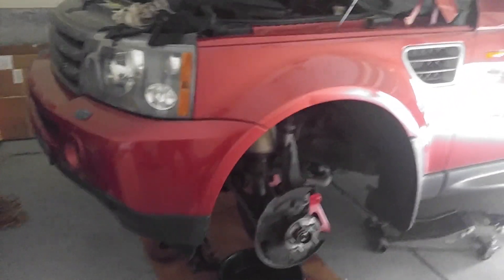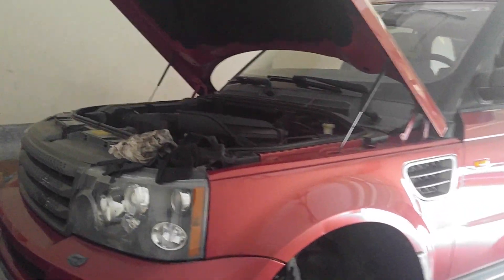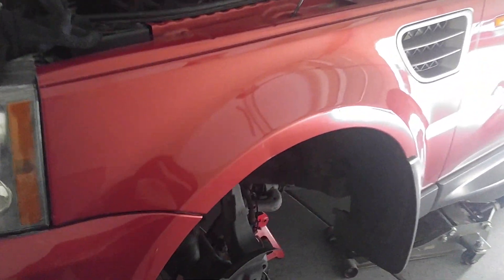We're doing the Range Rover Sport HSE front wheel bearing. I have previous videos on my channel showing how to get to this part. First thing I needed to do was remove my caliper — a number 13 removes it. Use your pry bar and remove that retainer.